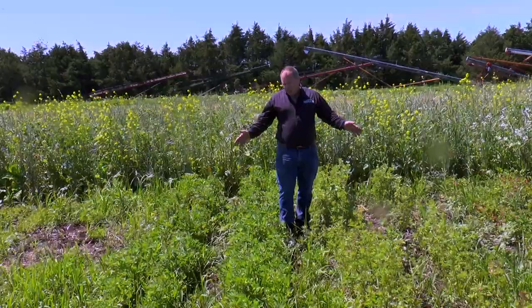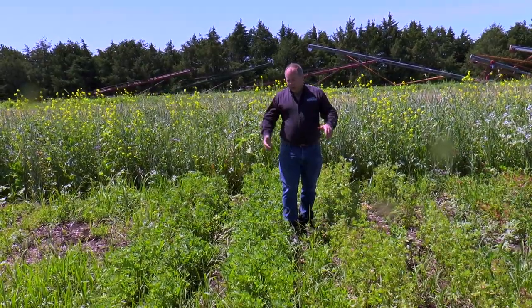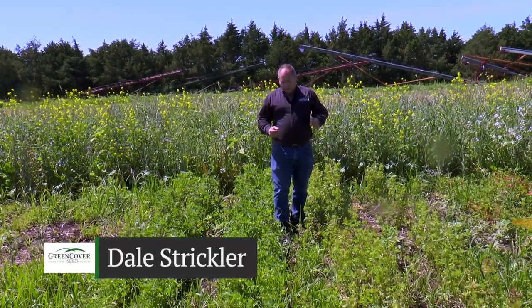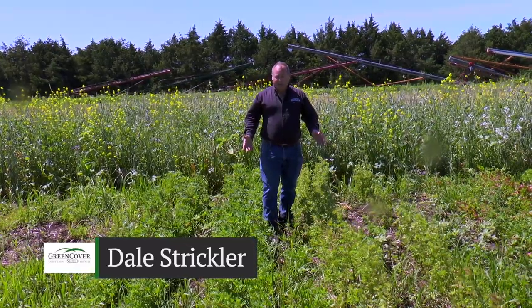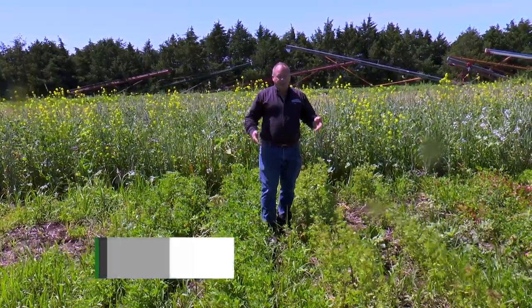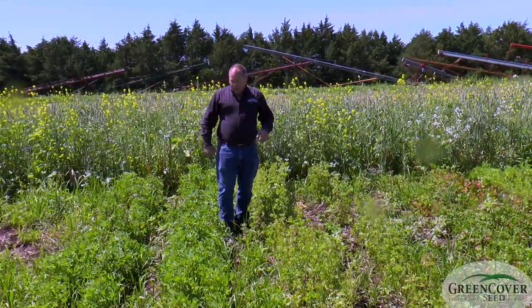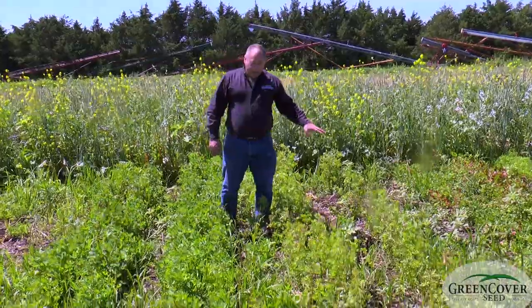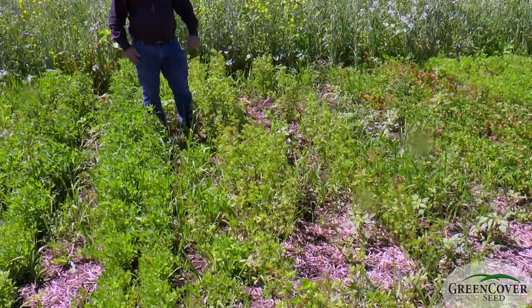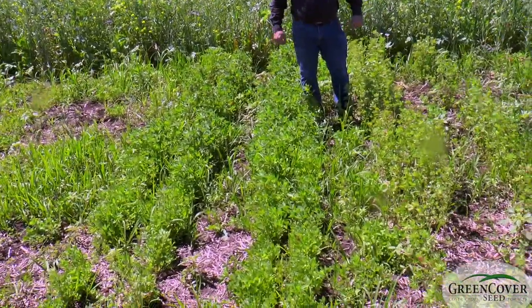I'm standing here in the middle of two different berseem clover varieties, and from a distance it's hard to tell if they're even the same species because these two varieties are very different. We've got Frosty berseem clover here and Belady berseem clover over here, and you can tell they're just completely different plants.